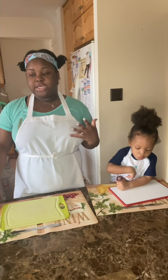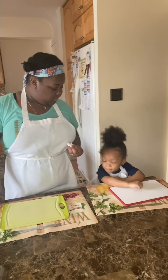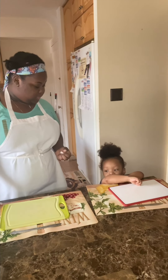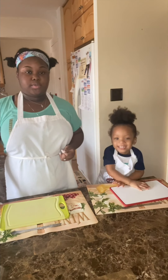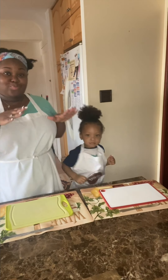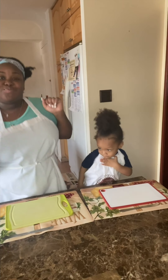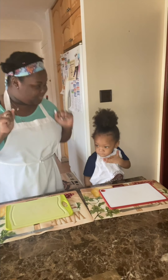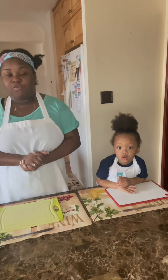We're going to teach how important it is to get enough water. So we have a few vocabulary words for today.